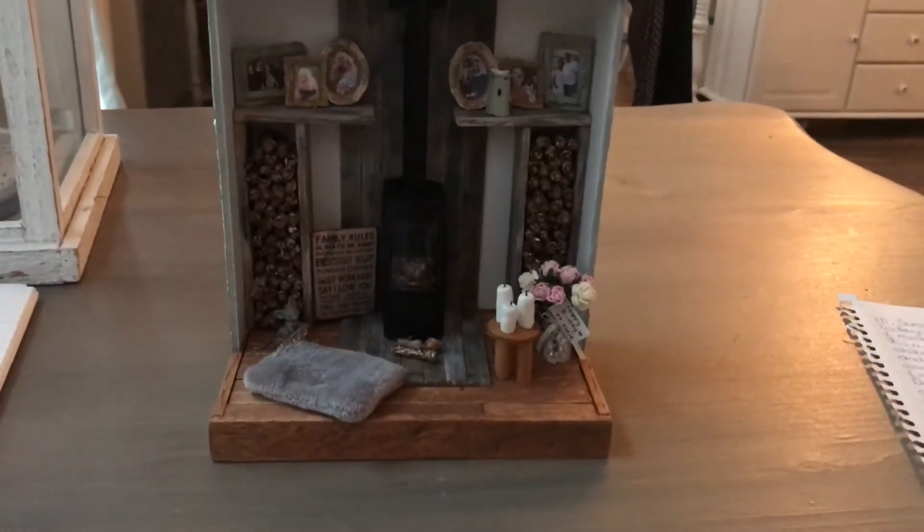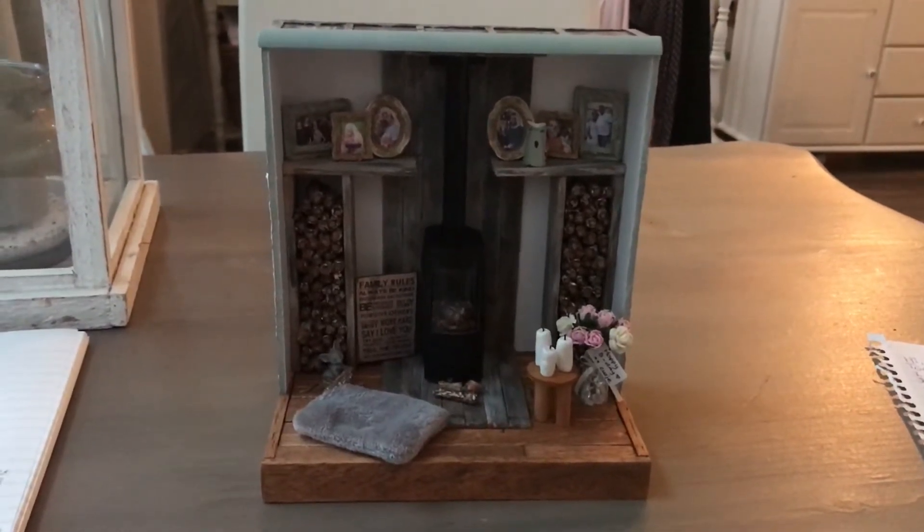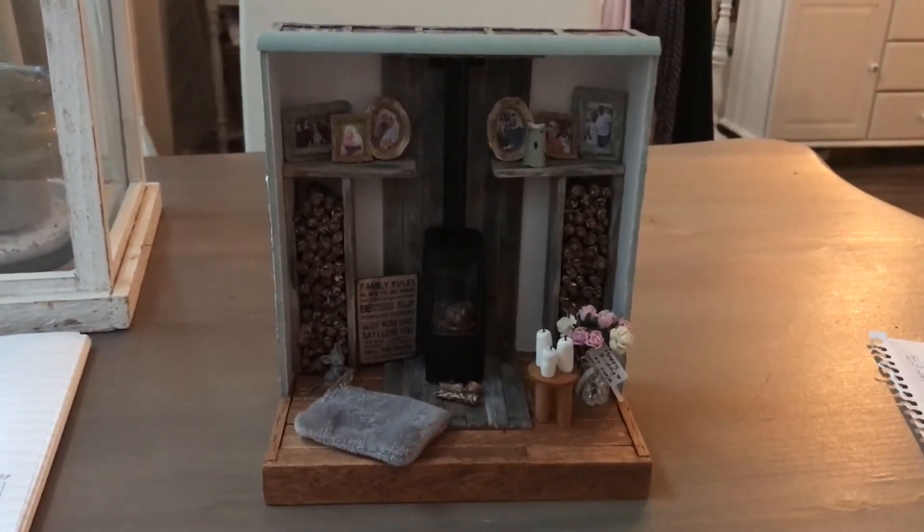Good morning, Sandra here from Atelier Vintage Roos. Today I want to share with you the miniature scene that I made for Mo. Happy birthday sis!